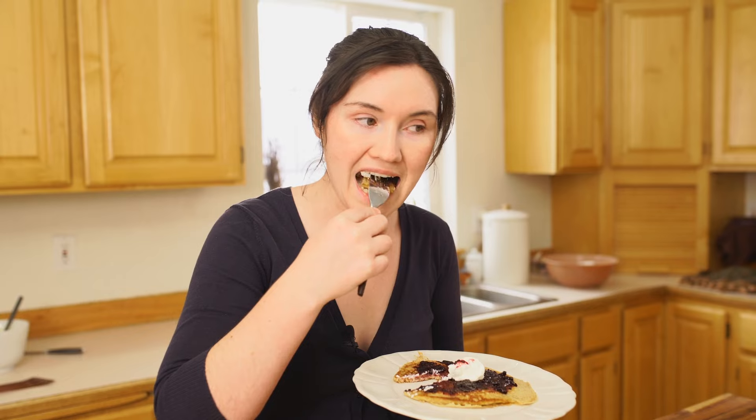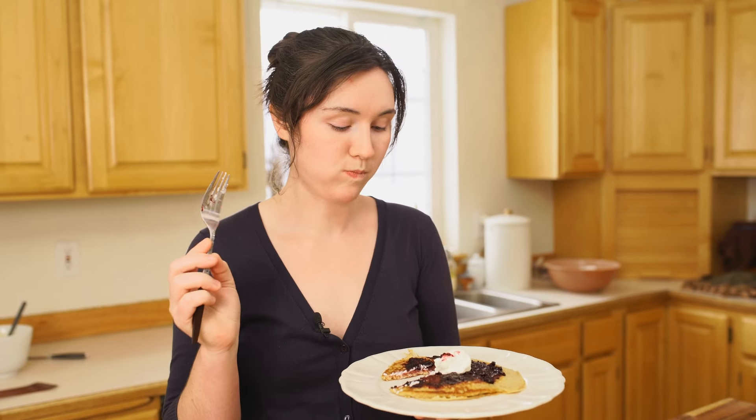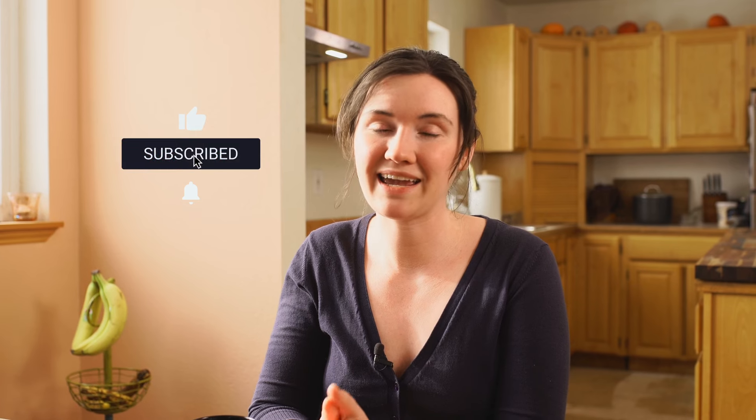Bon appétit, my friends! I hope you guys give these three recipes a try. Of course let me know what you think in the comments, and if you do make them I'd love to hear about it. If you enjoyed this video, remember to give it a thumbs up, subscribe if you haven't already, and share this with a sourdough-loving friend. I'll see you guys next week.